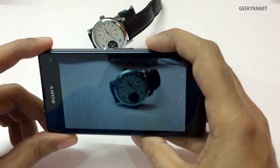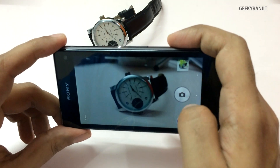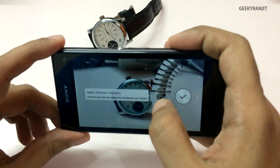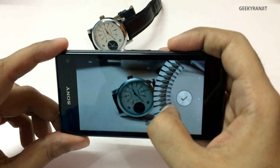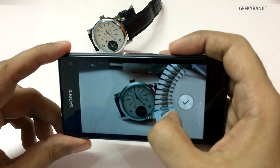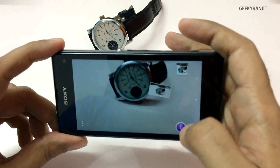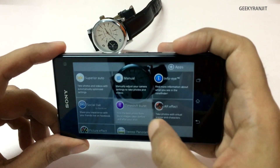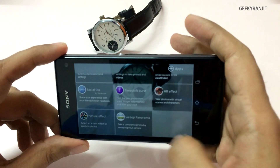Another mode is Time Shift. What it does is quickly takes around 60 shots, and from there you can select which shot you like. This will be useful for action photography — you get a lot of shots and can pick the best one, which is also interesting.